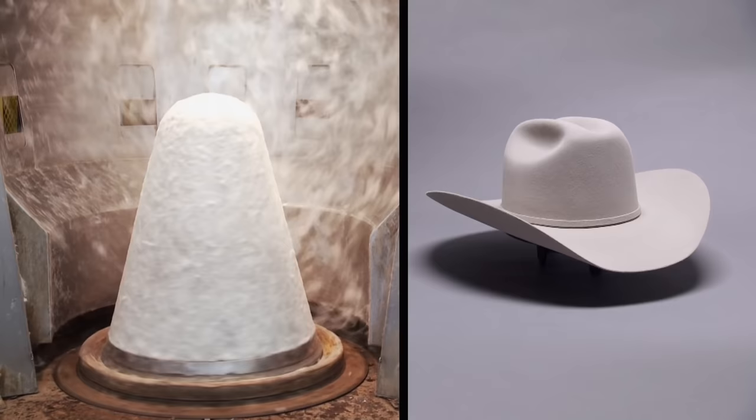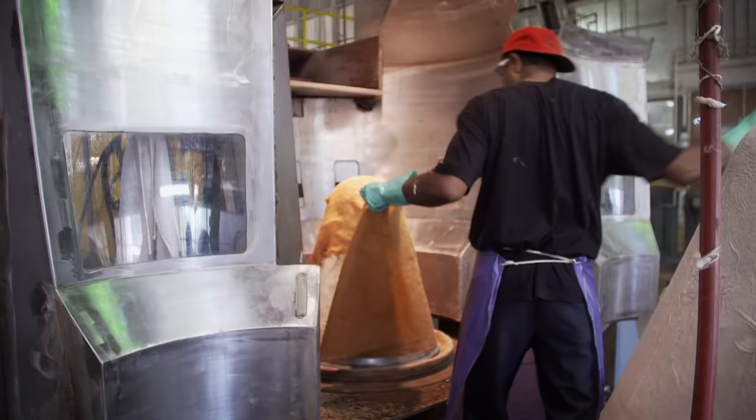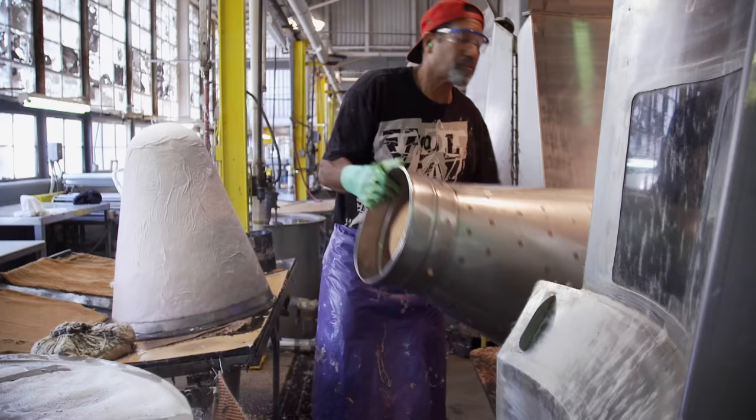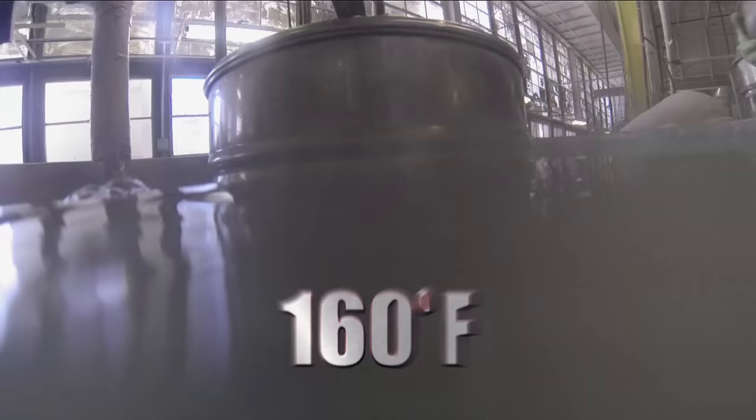The cone is about eight times the size of a finished hat. It will be shrunk through several stages in the felting process. We wrap it in burlap, put a protective cone over the top of the perforated cone, and then drop it into hot water.